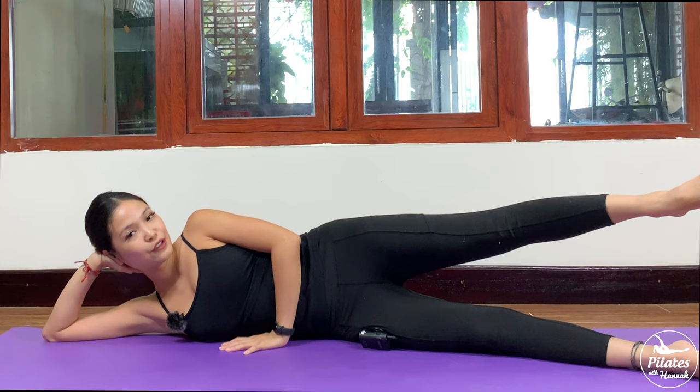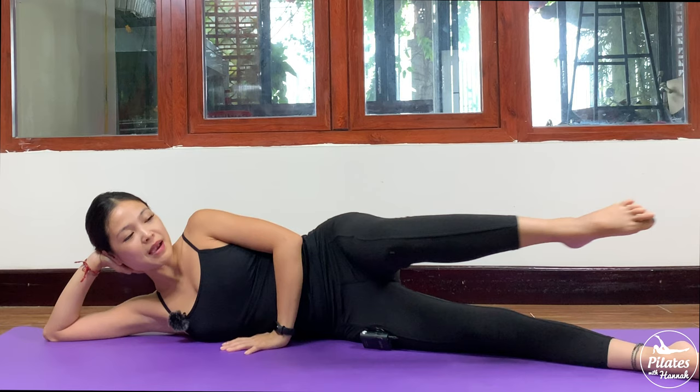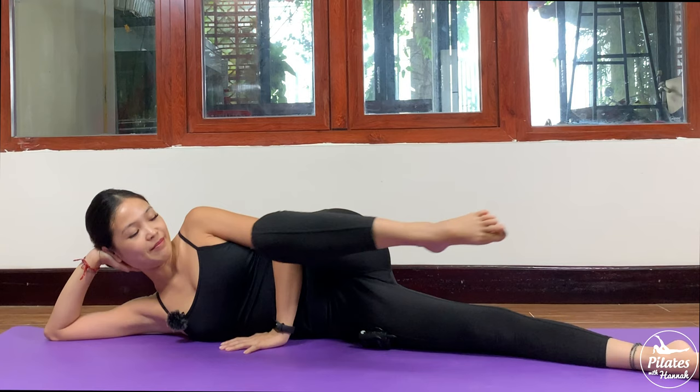Squeeze your booty muscles — 6, 5, 4, 3, 2, and 1. Slowly hold it, then bend your knee and move your knee towards your chest, and lengthen it all the way to the front again.